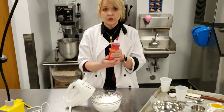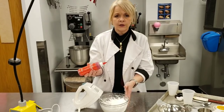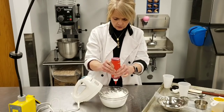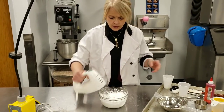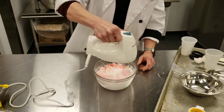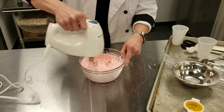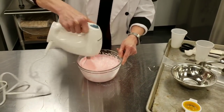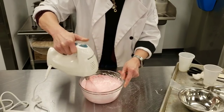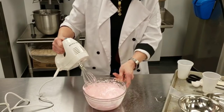This is cake decorating gel. Your teacher may give you the liquid, or these gel type, or a paste. Either way, this is a very small amount, so I am going to add one drop. So, this is now ready to put on the cookie sheet and bake.